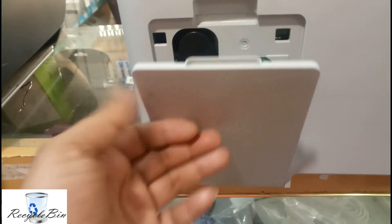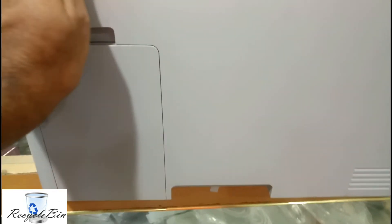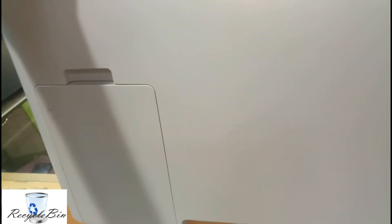That's all. After that, just close this door. This is how to remove the waste counter waste powder from this Samsung printer. Thank you for watching my video — subscribe and support. Bye bye.